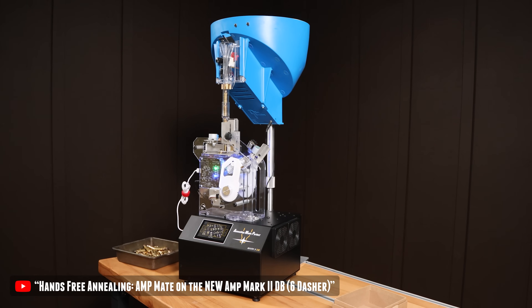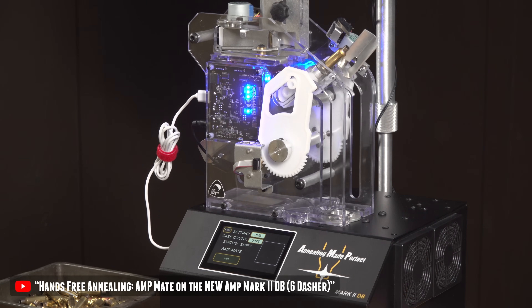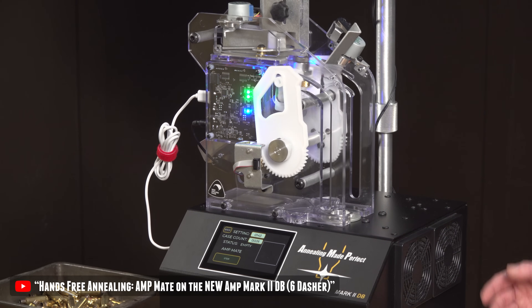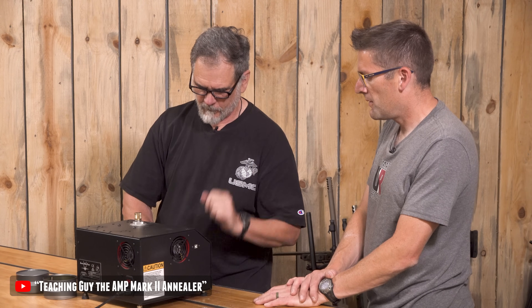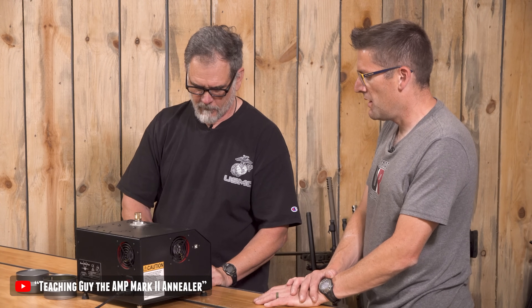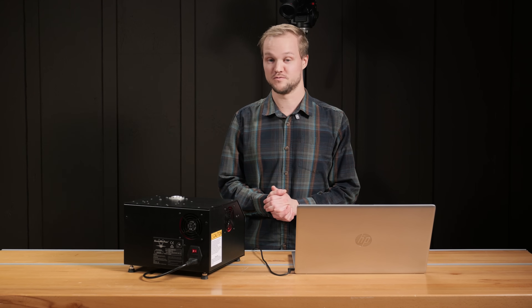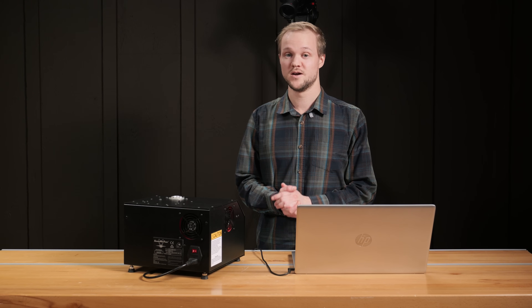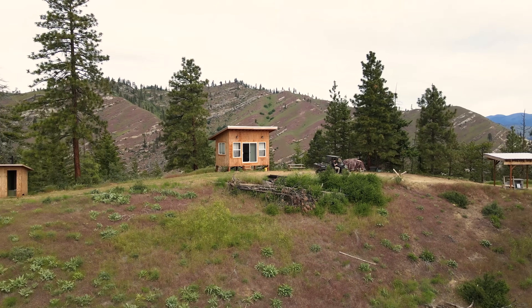If you like AMP Mark II DB content or AMP content in general, check out the time I added the AMP Mate to this AMP Mark II DB. Another one to look at is the time Gavin taught Guy how to use the AMP annealer. Let me know what you guys think, and let me know if you have an AMP Mark II DB — or if you're planning on getting one soon. That's all for this one, catch you all later, hope you enjoyed this video.